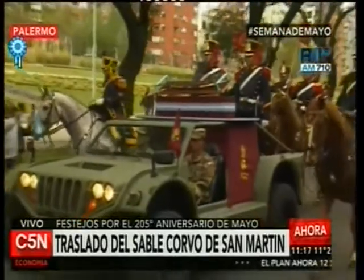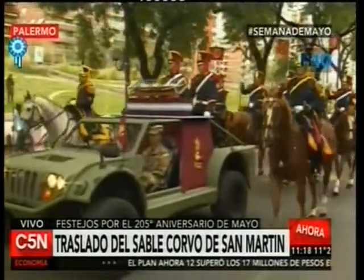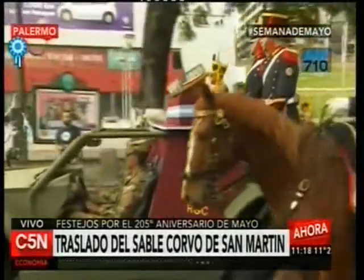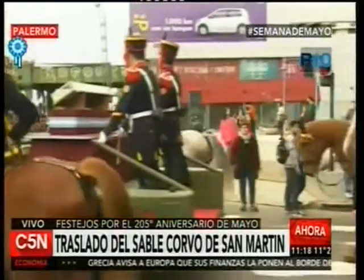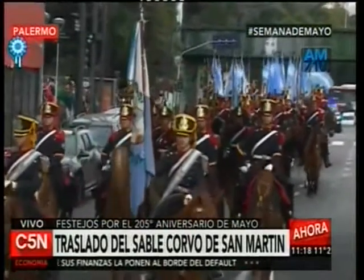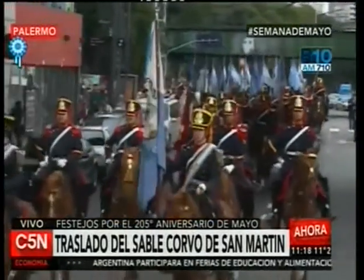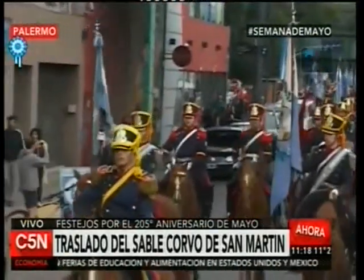El 19 de agosto de 1965, cuatro miembros de la juventud peronista sustrajeron nuevamente el sable del Museo Histórico Nacional, y permaneció escondido en un colchón en una guardería de muebles, hasta que el 4 de junio de 1966 fue devuelto al ejército. Por decreto del 11 de noviembre de 1967, el dictador Juan Carlos Onganía dispuso transferir la guardia y custodia del sable al regimiento de Granaderos a Caballo General San Martín, argumentando que corresponde confiarle el sable del Libertador por ser la unidad que él creara y que más íntimamente estaba ligada al sentido popular de su vida gloriosa.